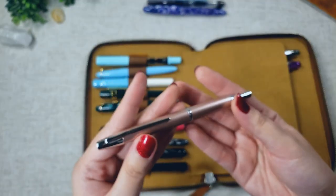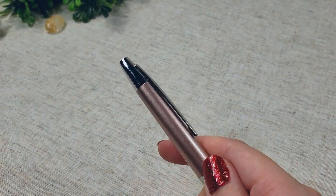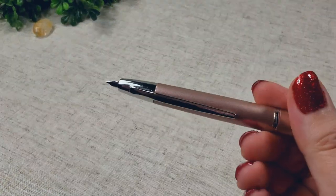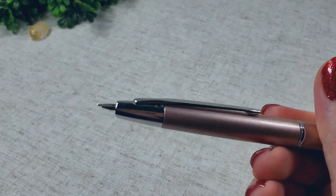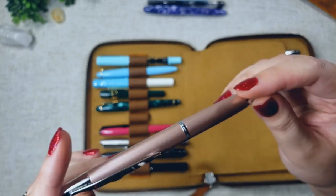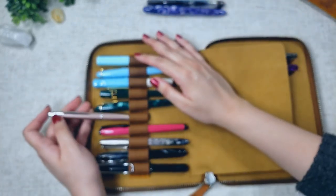Up next is my Pilot Vanishing Point in the champagne color. I love the retractable tip on this pen, but unfortunately I was a little disappointed because I struggle so much with filling it up, and I haven't used it in a long time because of that. I did get a couple of tips about using a syringe for the converter, and I haven't tried that yet, but next time I pull it out I'll give it a try and let you guys know how it goes.